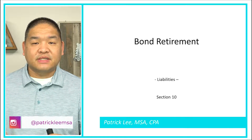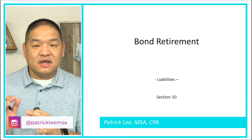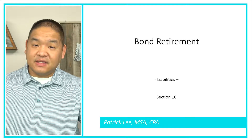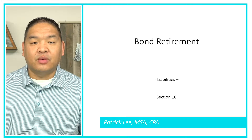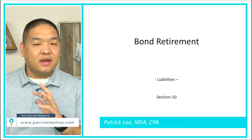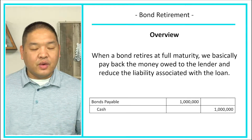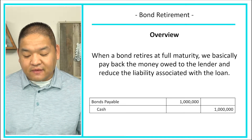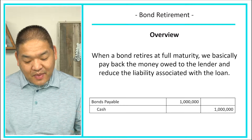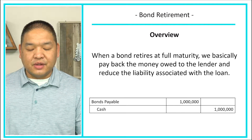In this lesson we're going to go over bond retirement — what do we do when we retire the bond at the very end of its life? On the maturity date, how would we report the journal entry for the payback and any unaccrued interest? When a bond retires at full maturity, we basically pay back the money owed to the lender and reduce the liability associated with the loan.